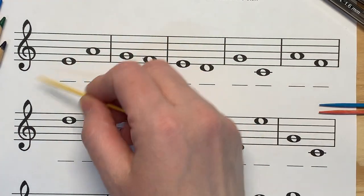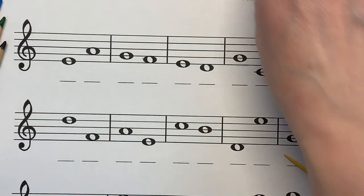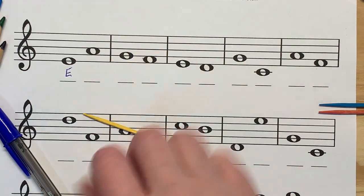If it's a line, do the rhyme. Elephants get big, dirty feet — so that's 'Elephants,' that's E. If it's a space, spell FACE. F-A-C-E-F-A — so that's an A.